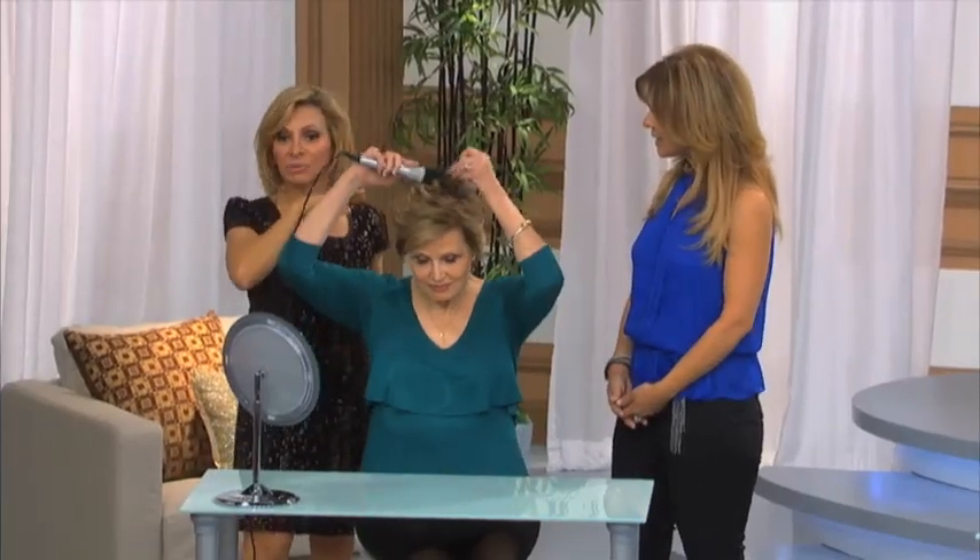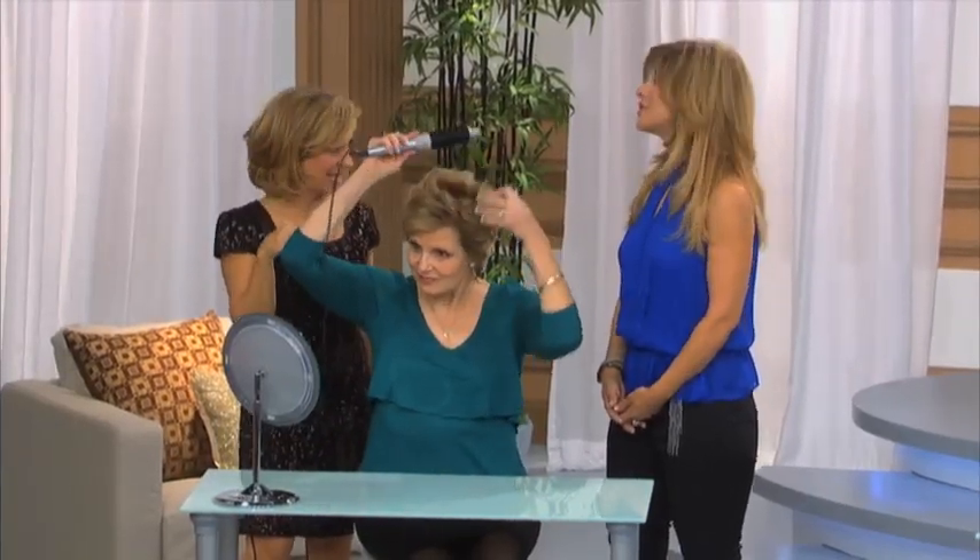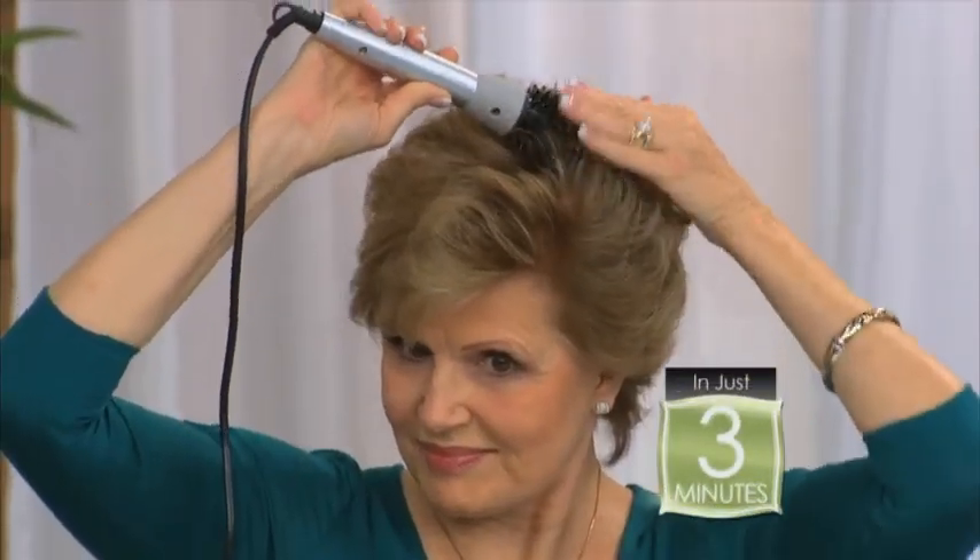So what about that cowlick that she has? She's going to take control. And here's the great thing — when she gets it in that cowlick and gets rid of it, it's going to last all day. In just three minutes with the perfector, she was able to completely transform her style.